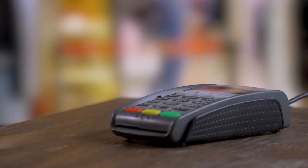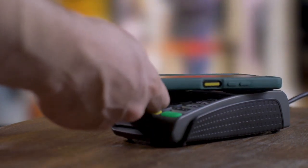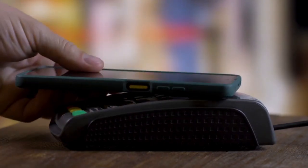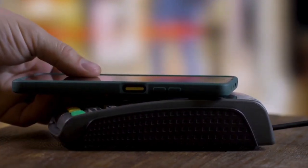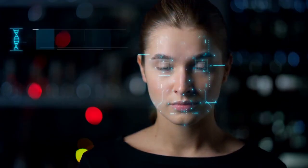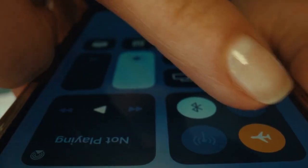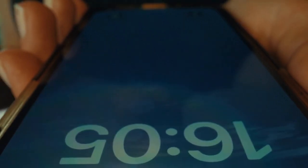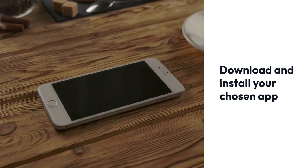Now, let's talk about the things you will need. You need an iPhone that supports NFC — most iPhones since the iPhone 7 have NFC capabilities. You'll also need a passport with an NFC chip; most modern passports issued in the last few years have this. Finally, you need a compatible app. There are several apps available on the App Store, such as ReadID.me or similar NFC reading apps. Download and install your chosen app.